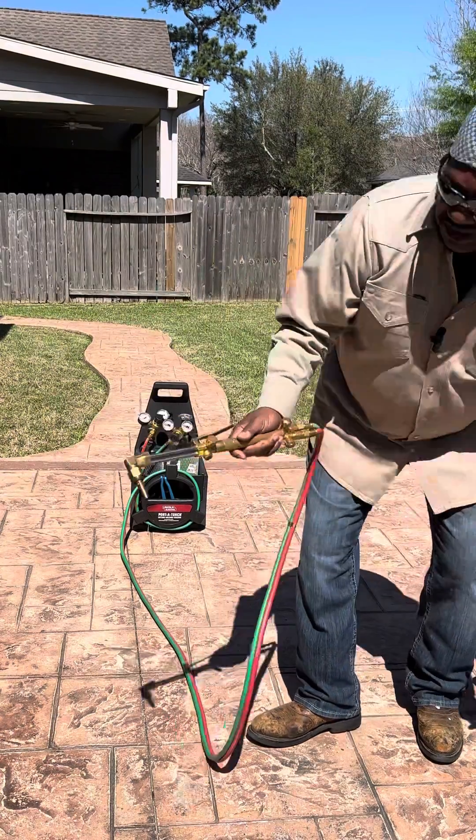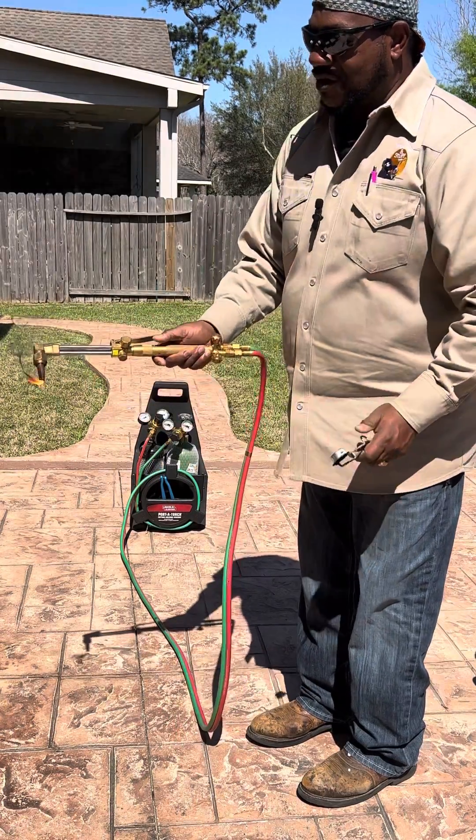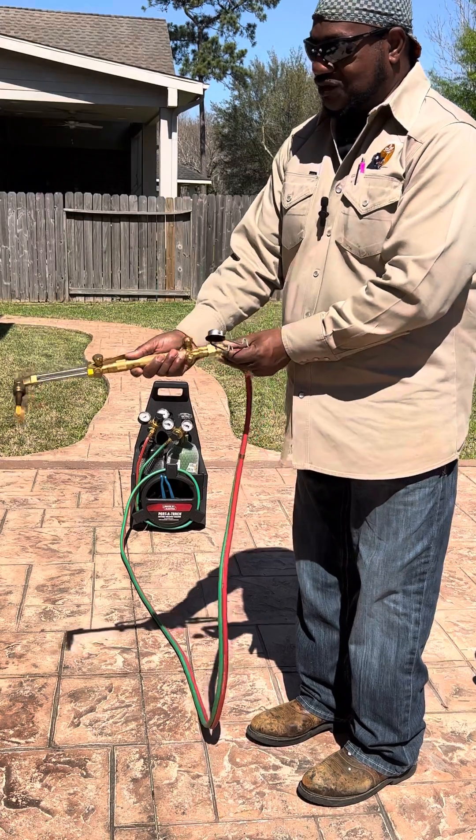I'm gonna light this — see, I still got a small leak and it's turned all the way off. I'm just doing this for an example.